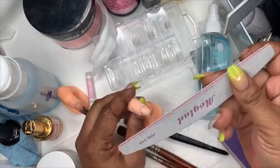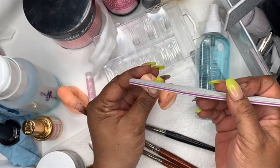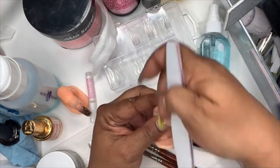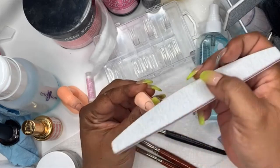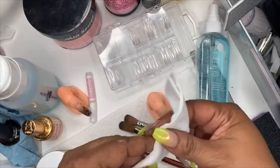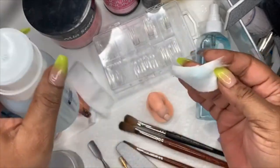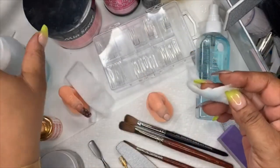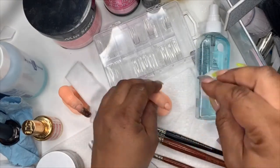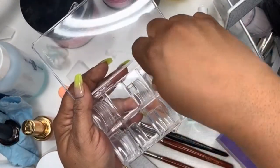Now let me show the regular way without the drill. Take the 180 side of the file, lay it at almost a 45-degree angle, and just go around lightly to rough the nail and remove that excess skin. After that, take more cotton and wipe the nail to dehydrate it again.